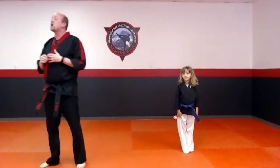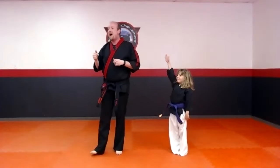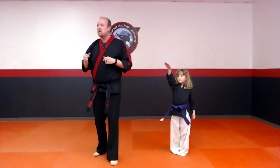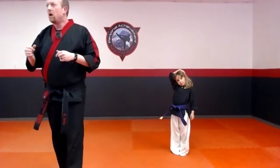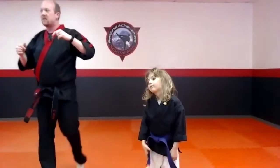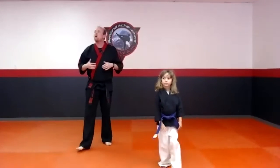Nice work. So we're going to start on our brand new form today. Who remembers what our brand new form was called? If you remember the name of this form — I think I see some hands. What was the name of that form? Focus! Very nice — let's give them two claps. Say 'you rock!' Nice job! Focus is the name of our form.